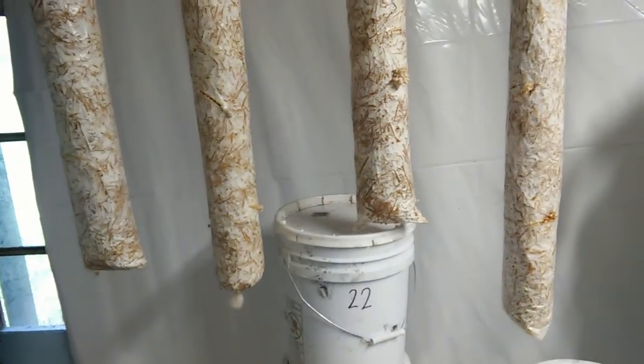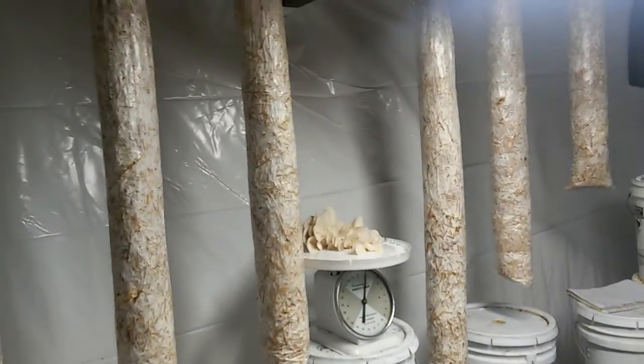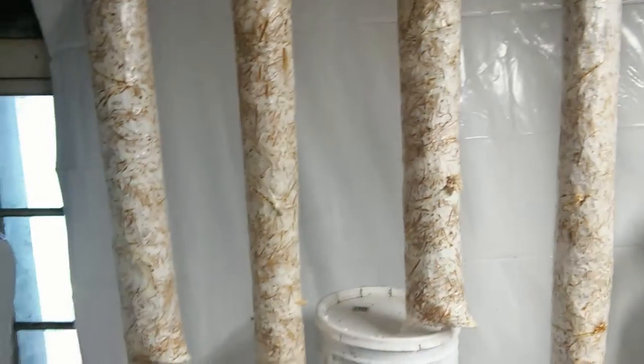If you have any questions or comments, you can throw that down below. If you like this video, hit the thumbs up and share on Facebook, Twitter, and your favorite permaculture or mushroom blogs. Other than that, it's been another Mycosymbiotics video — Propagate and Myceliate.